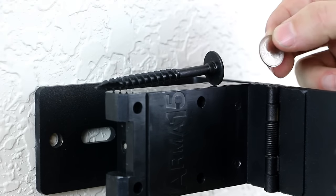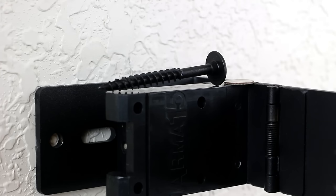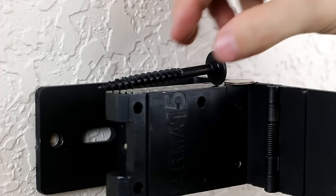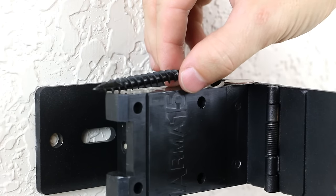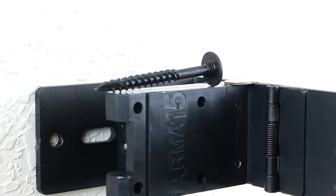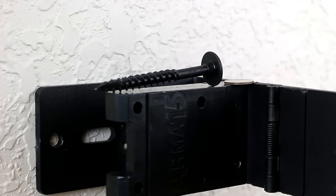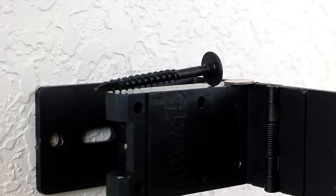Here's a dime for reference — it is a 3-inch lag screw, the hardware that comes with the ARMA-15 for home installation. You're going to get two of these screws. Once these screws are installed, it's over 3,400 pounds of pull force required to rip it out of the stud. These screws were specifically designed for the ARMA-15 — we couldn't find anything on the market. I get frustrated when companies build a solid product and then skimp out on the hardware, so we didn't do that.